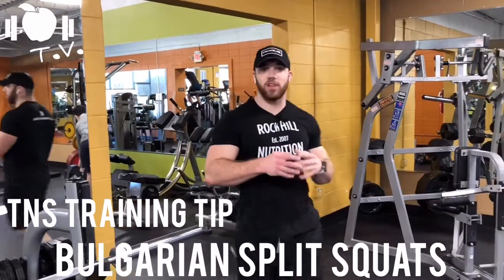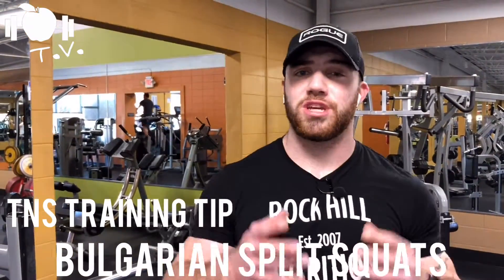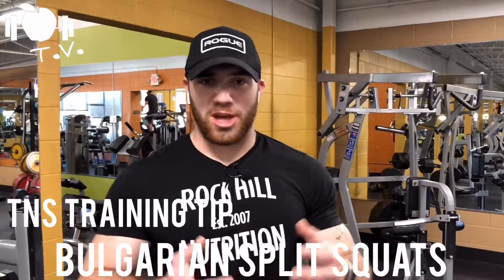Every time I come to a different gym, all I see is men and women all over the place looking for the next best glute exercise. Cable kickbacks, Romanian deadlifts, hip extensions — all of those can take a side seat compared to the Bulgarian split squat. And in today's episode of TNS training tip, that's exactly what we're going to discuss. Let's go.